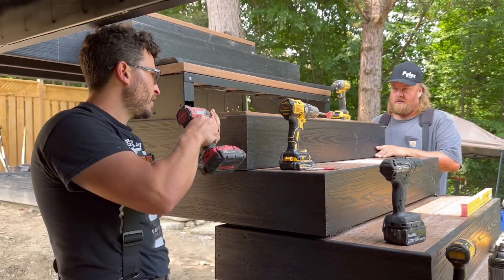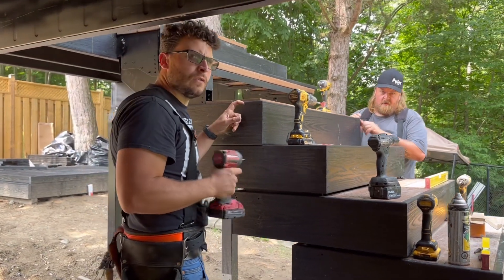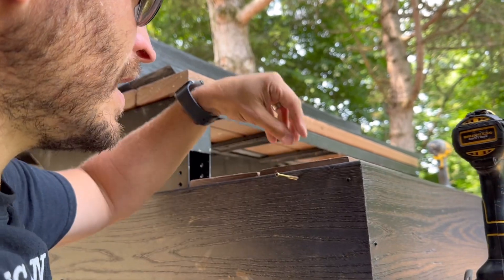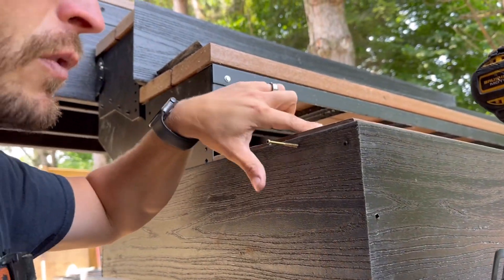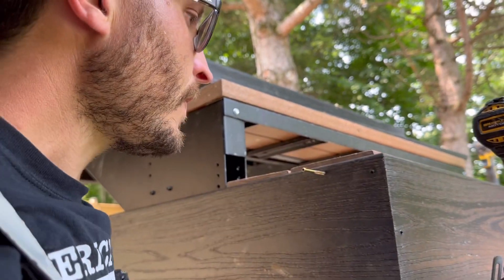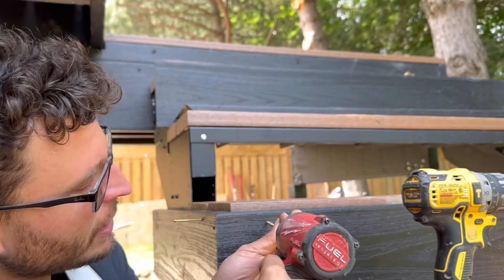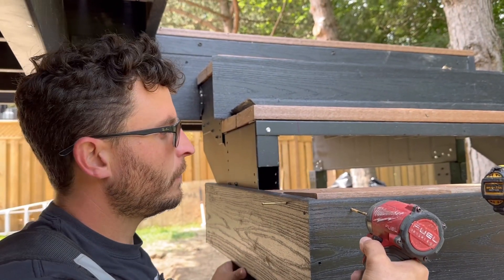So to get ready for this, in this case we can screw composite to composite. Normally with composite you can't screw composite to composite — it just doesn't hold, definitely not end grain. And even with wood, screwing into end grain doesn't hold well. But with this stuff, the end grain actually holds better than with wood. So we're really fortunate to be able to work with this because we can do a lot more with it than we can with traditional composite. So composite to composite — no problem, perfect connection.